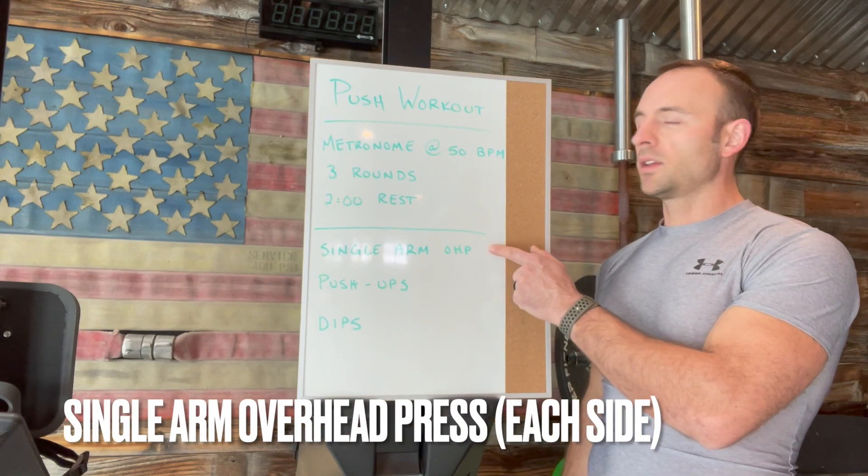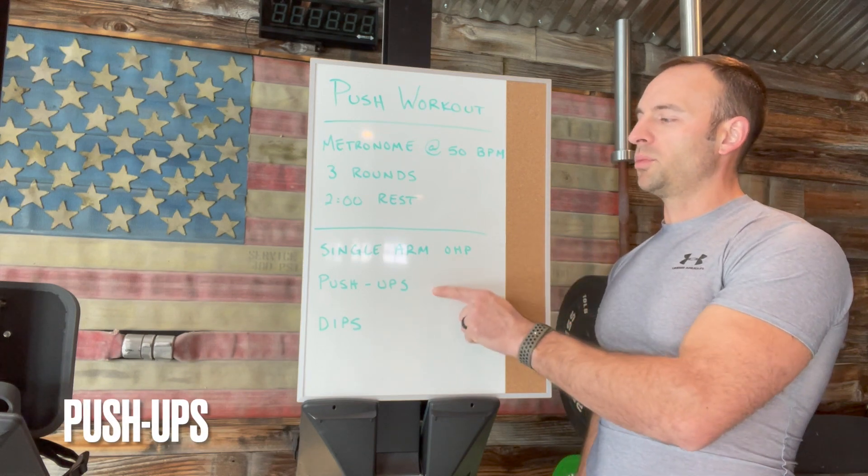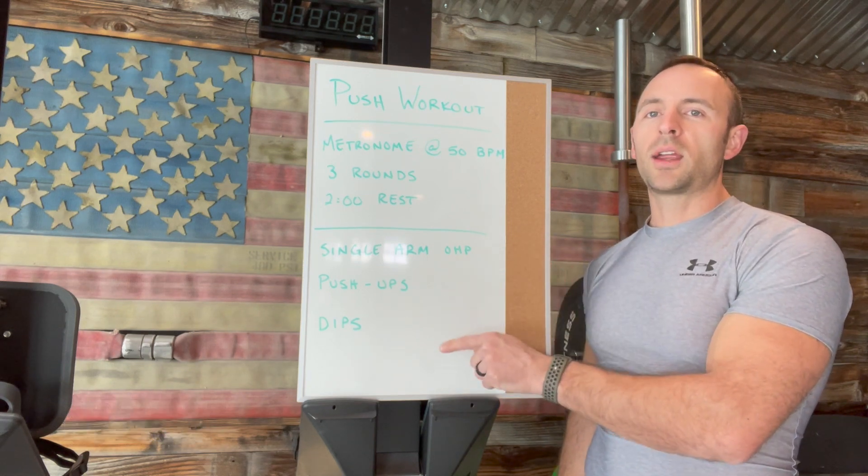We have a single arm overhead press, and that's going to be either with a kettlebell or a dumbbell. You're going to work right into push-ups and then go straight into dips.